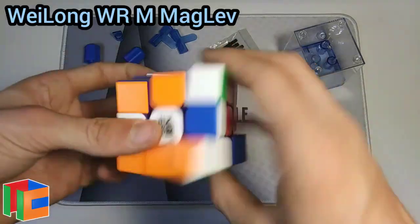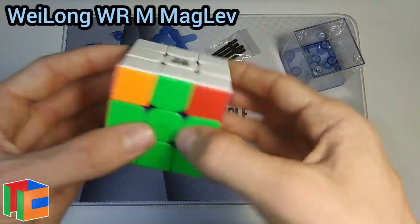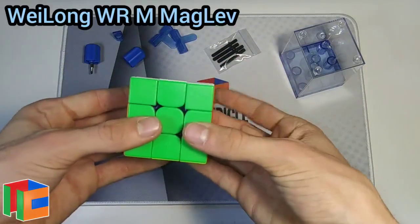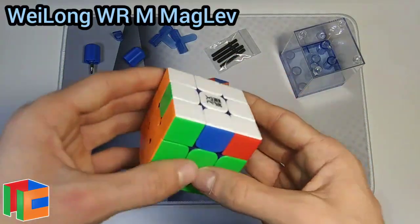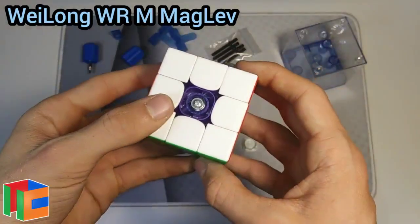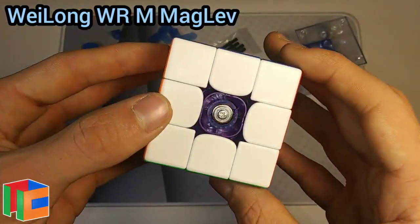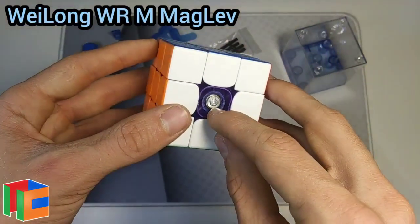It's a little bit fast right now, kind of hard to control, but I really like the turns. Everything else is the same as the WRM 2021 — corner cutting is really good, it's fairly fast out of the box. I really like this one, it's definitely more pleasing than the original straight out of the box. I'm also happy it will eliminate spring noise, which is a problem I have with Waylong and Moyu cubes in general.